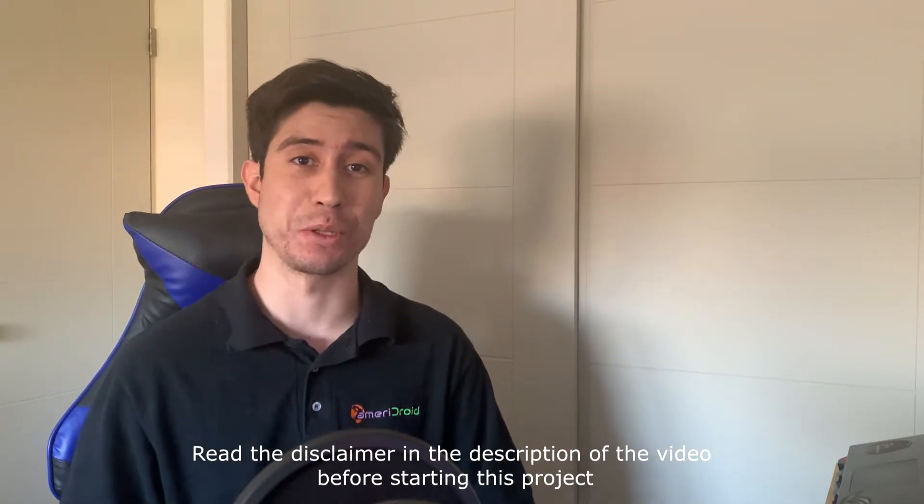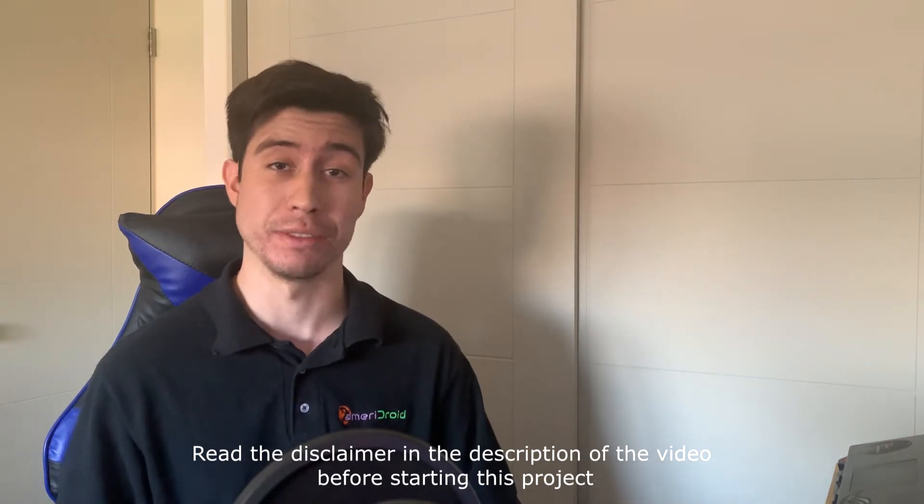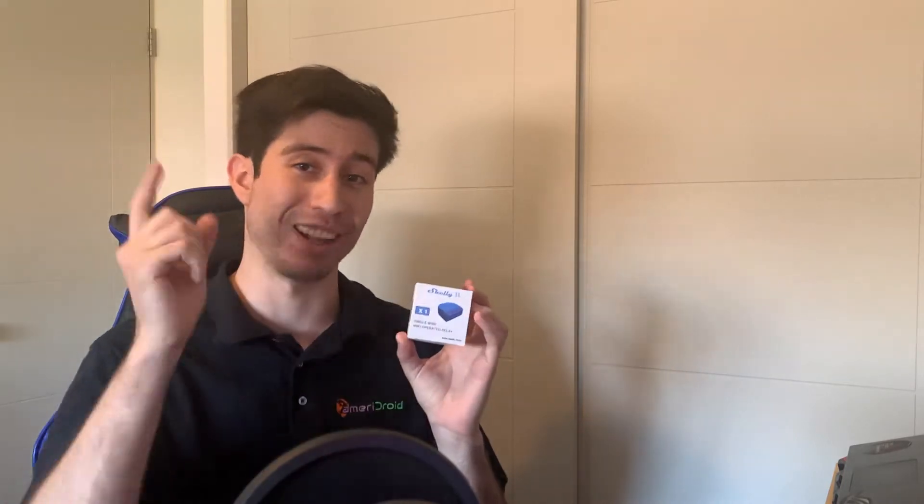Hello everyone, this is Brandon again, all the way from Chile. Last video we saw the Shelly Duo, and now that I already installed it I can do things like this. Hey Alexa, can you please turn on Brandon's light? So now we can also make these for regular bulbs using the Shelly 1L, so I'll see you there.